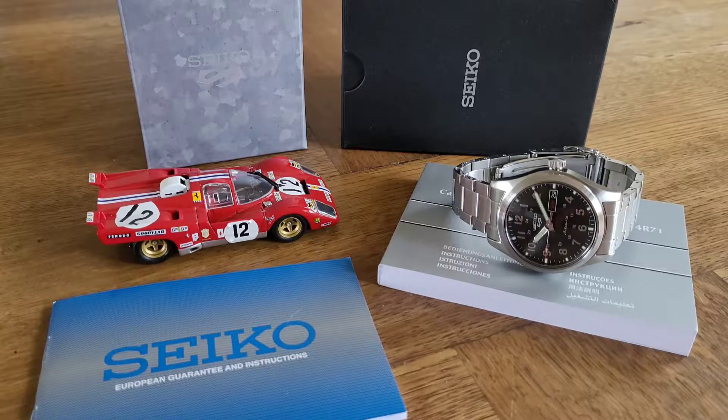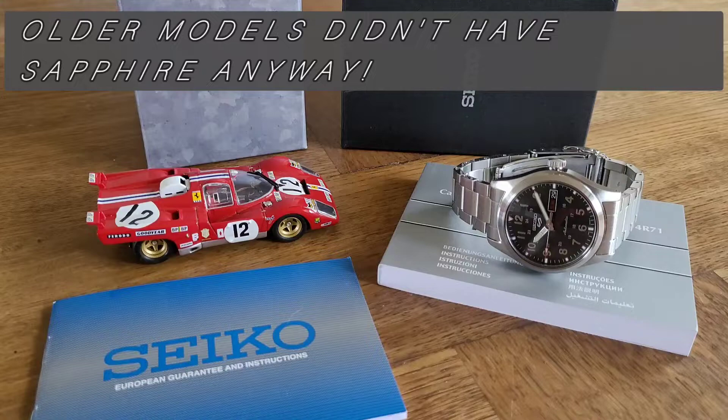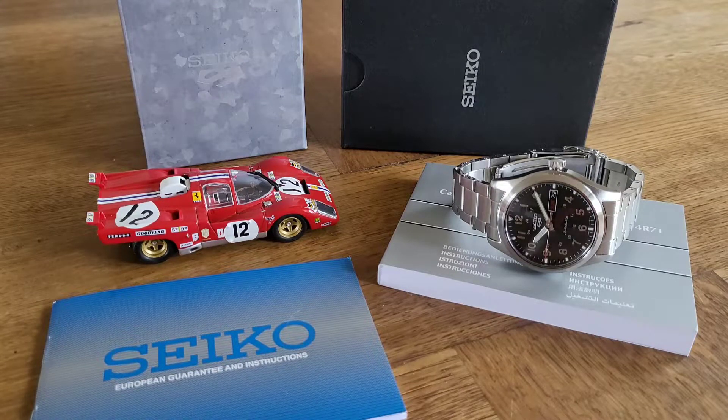I'd also like to redress the balance a little bit on these new Seiko 5s. They've had some fairly unpleasant reviews — quite a lot of people have criticised them, saying they're not as good as the SKX or the old versions. I'm not an expert in watches; I love watches and I know quite a lot about them, but any expert would wipe the floor with me on knowledge. What I do know is what I like, what I think is nice quality, and what I think is good value for money.